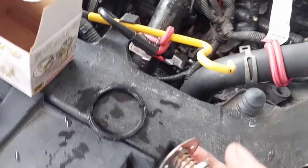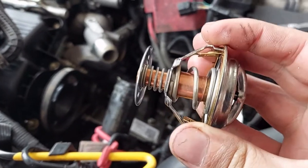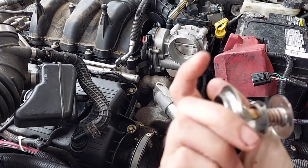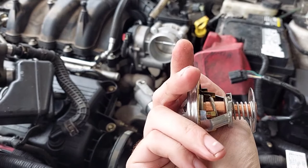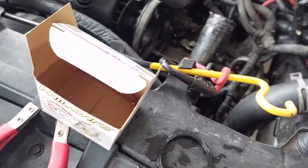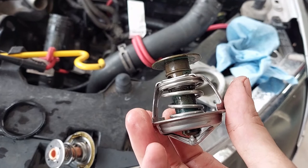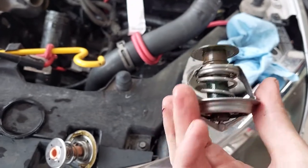I'll transfer the seal. For reference, when you install a thermostat, the spring always goes towards the block. So in relation to the vehicle, it's going to go in like this — not like this. Put it in like this. If you put it in backwards to the flow, it will not work right. And if you're curious whether or not your thermostat's bad, you could take it and put it in a pot of boiling water and see if it'll open up. Or you could take a torch to it, heat it up, and see if it'll open up. I'm not too worried about it — I'm just going to swap it.